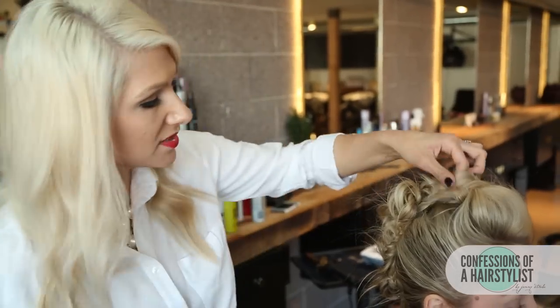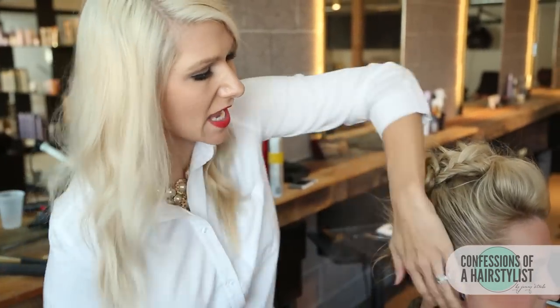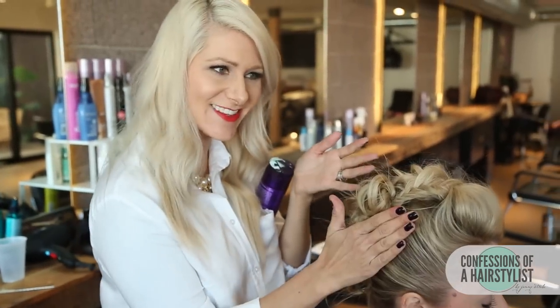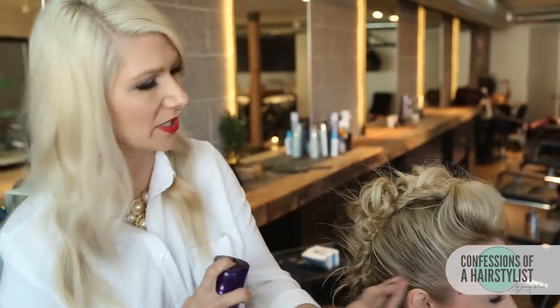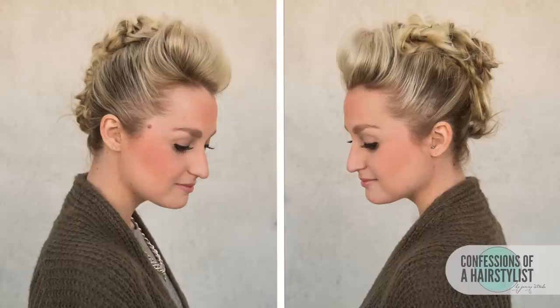To finish this look off, I'm just going to put a little bit of hairspray on the sides and really smooth it down, because I want a smoother texture on the sides and a flowy, funky texture in the middle. And there you guys have it — a Funky Fresh Fishtail Fauxhawk! I hope you guys enjoyed it. Please subscribe to my channel and feel free to check me out on Instagram for daily hair inspiration at Confessions of a Hairstylist. I'll see you soon.